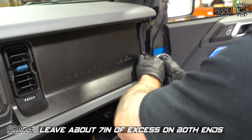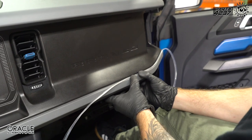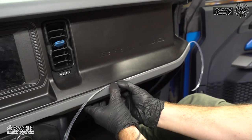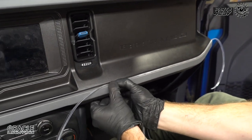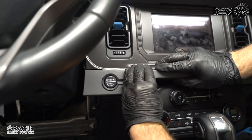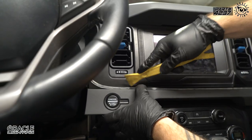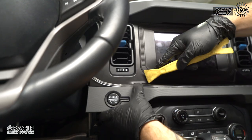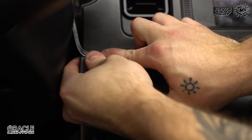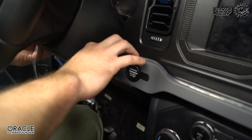We're going to make sure we have about this much excess on one side — that's going to allow us to tuck the cable behind the glove box and connect our light head. We're going to start tucking this in, and since we trimmed that fin down it's going to allow us to tuck this in between the panel very nicely and quickly. If needed in some spots, we can help it along with the panel tool.